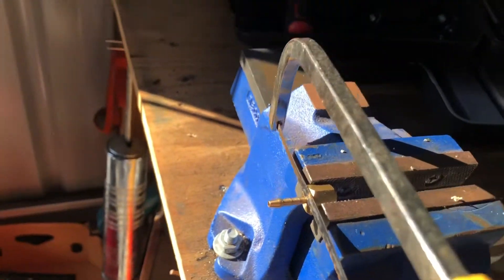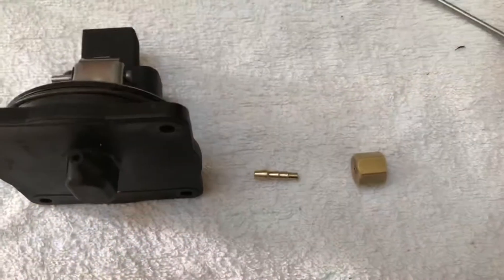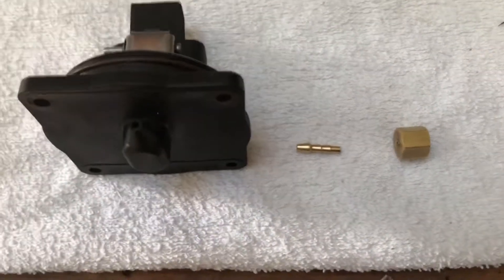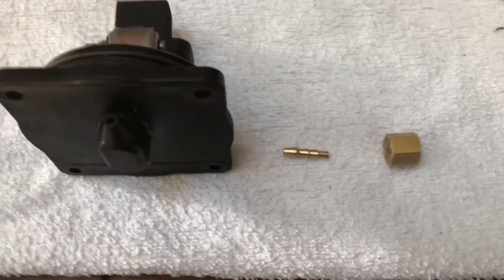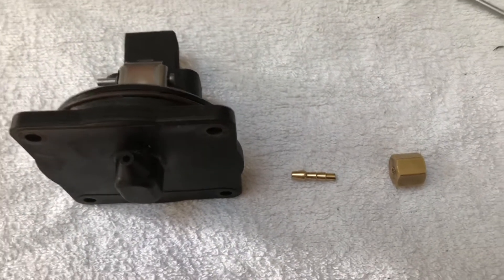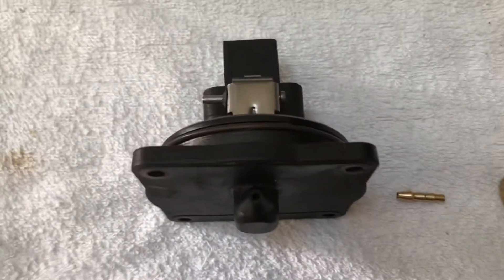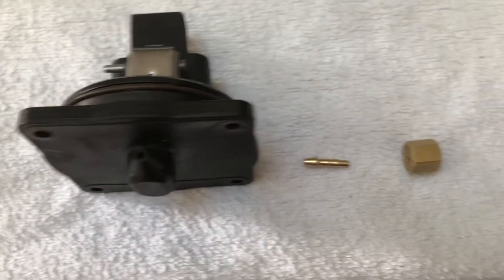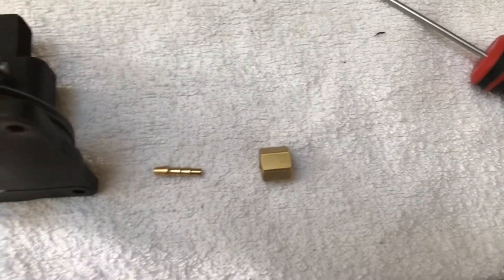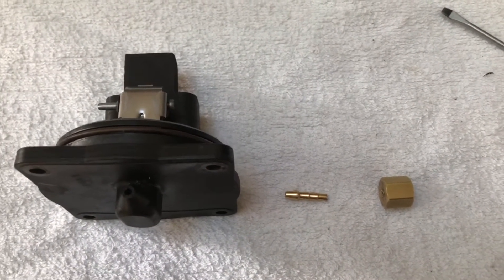I'll send it up here in my vise with a little hacksaw and take the end of that nipple off there. All right, that's what I'm left with — that is going to go into that. I did read on one of the threads on Barnacle builds that a bloke turned one of these little nipples up, heated it and pressed it in. Basically polywound it into there. Paid four bucks for that little bad boy — a bit easier than turning one.